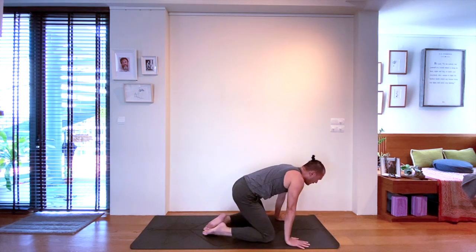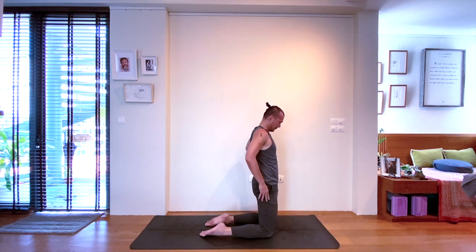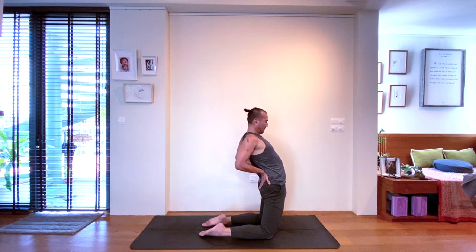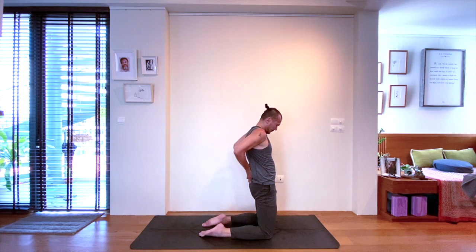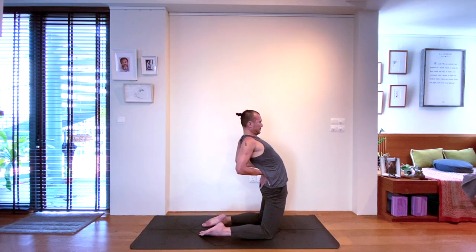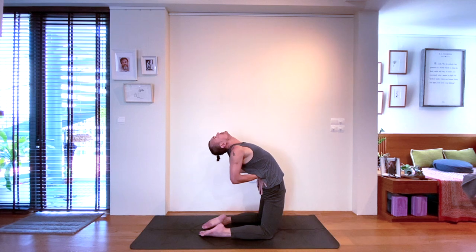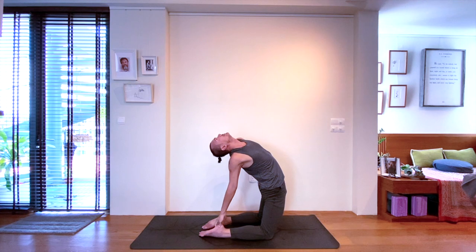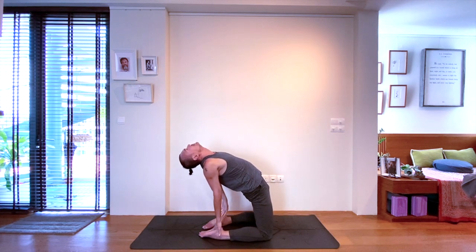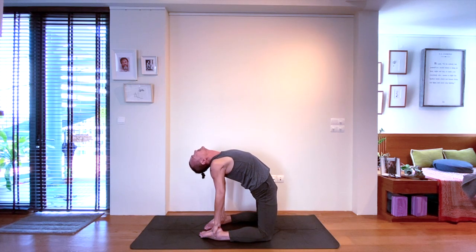Next inhale will be a high kneeling position — stack your hips over your knees. You can do this with toes pointed or curl the toes under the feet. Support the back with the hands, little fingers touching, thumbs outwards in the area of the lower back. As you send your hips forwards on the exhale, next inhale to open the heart by lifting the heart upwards and forwards as you send shoulders and elbows backwards and downwards. Those of us that are able to grab the heels or the feet, please feel free — coming to the full expression of Ustrasana, camel pose.